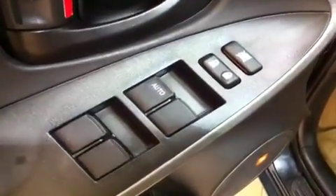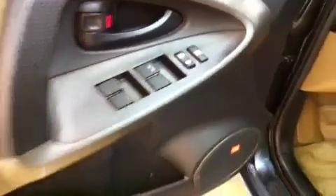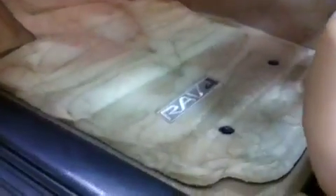On the door here, all your power options — driver window automatic down, power door locks, door handle, big speaker, bottle holder, all that good stuff. Take a look at this little orange tag — that is for your JBL premium sound system, which sounds really great. Down below here are your carpet floor mats, direct from the factory — they say RAV4 and they look really good. As you can see they're nice and clean. These beige carpet floor mats are actually beautiful, taken care of very well.